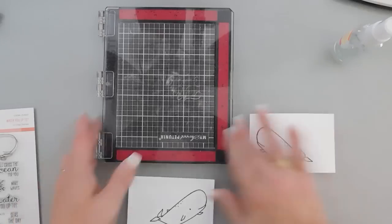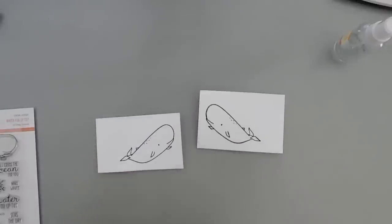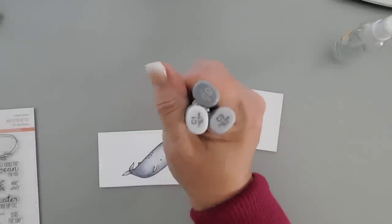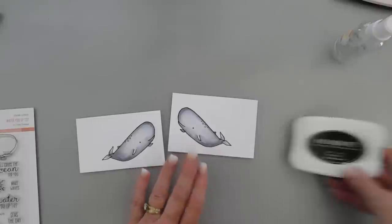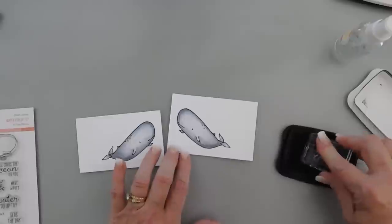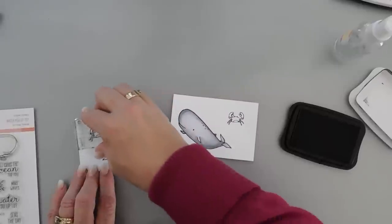I'm going to color in my images and I will be right back. My images are colored in — I just used some warm grays, very easy to do. And then what I forgot to do was stamp my little crab. Since my crab is a little bit detailed on the smaller side and I'm not going to do a reverse with it, I'm just going to stamp it and color these in too.